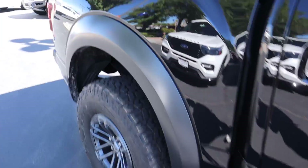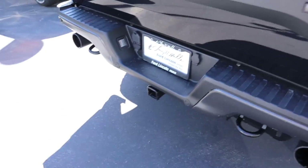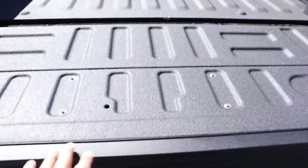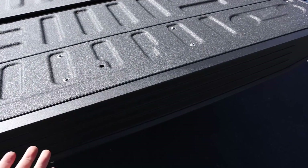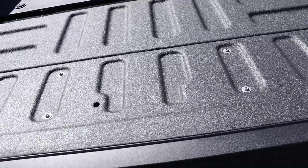In terms of stuff in the back, it'll have all the blind spot monitoring and that kind of stuff. I'm not sure if the bed step was included, but I don't think I want it — I kind of like just having a regular bed. I'll ask them: if it's going to help with resale value, I'll get the bed step; if not, I think it's kind of worthless.